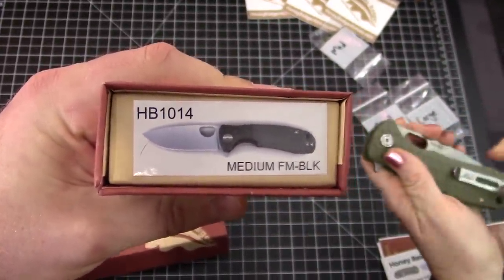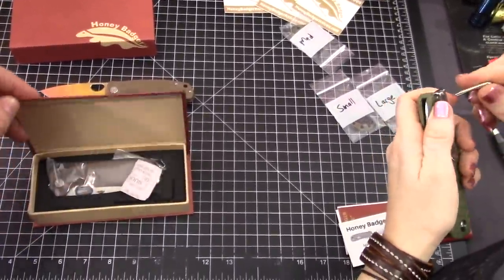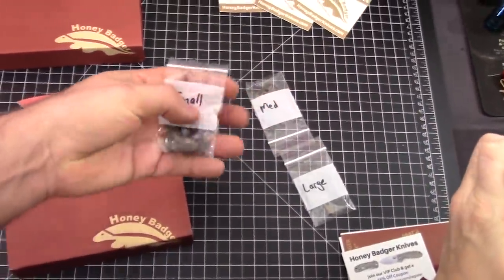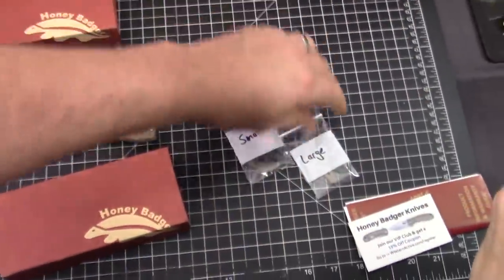I'm going to take this knife apart and put it on the backspacer. We've got these new backspacers. We were going to do a sharpness test, but we've got new backspacers. Backspacers for all the models — well, some of the models.